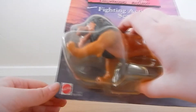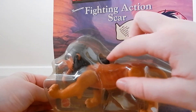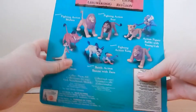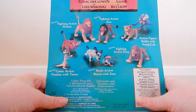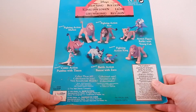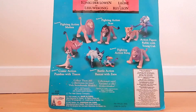He moves in the box — you can press it here, it says 'try me.' On the back it has all the characters you can collect and all the different languages. It's the Euro Disney Scar, not the other version, because they look slightly different.